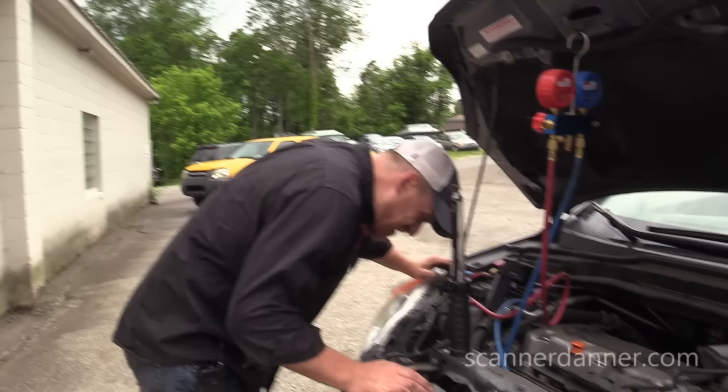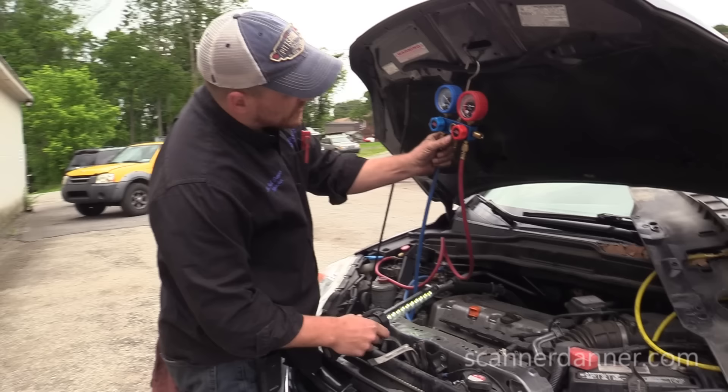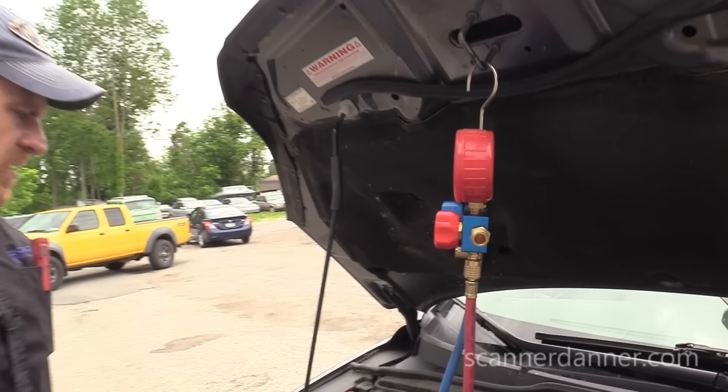One of you guys is probably yelling at me right now saying what it is because you've done a ton of them. But we're down even lower now — we're down to about 115 PSI from almost 150. Pretty significant leak.